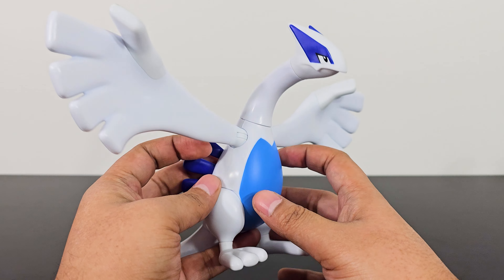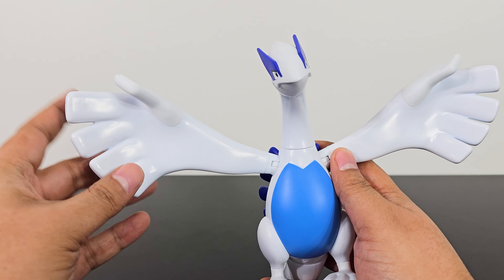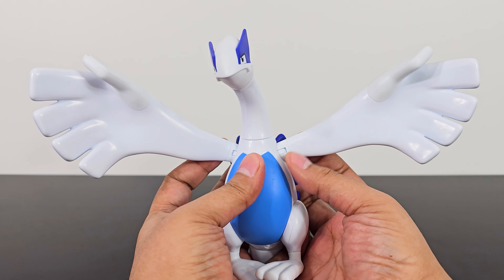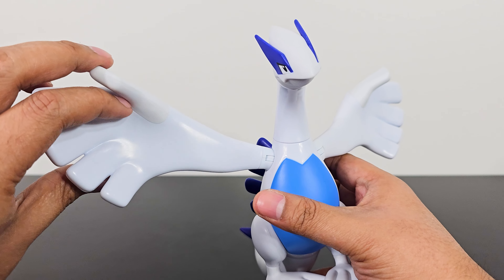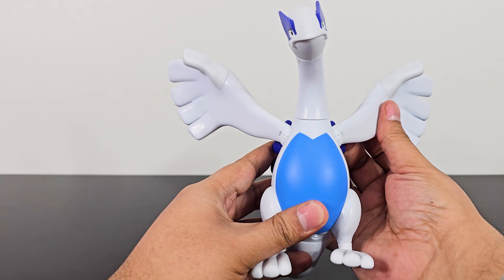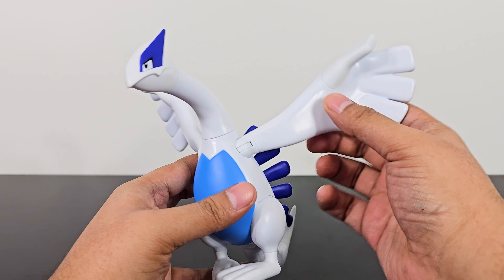Let's talk about articulation. The arms — or wings, since it has five fingers but they work like wings — have really nice articulation. I like doing that flapping motion. The range on the wings is pretty nice, and you can also rotate them a full 360 degrees, so you could have Lugia in a funny pose or the regular flying pose. The articulation on the arms or wings is really good. Unfortunately you don't get any separate articulation for the fingers, which is a negative.